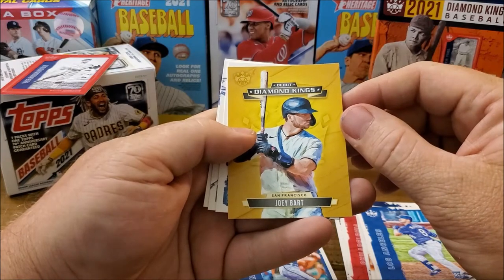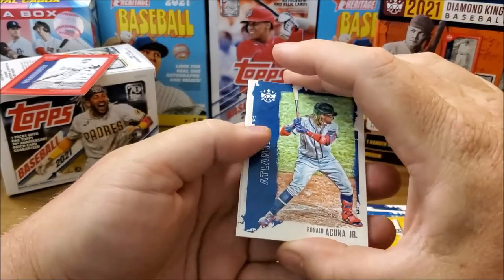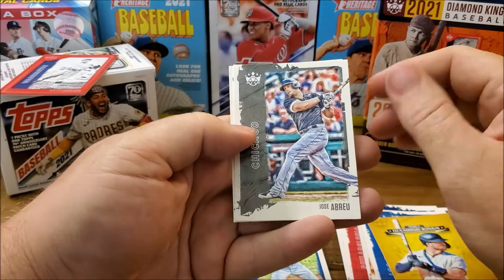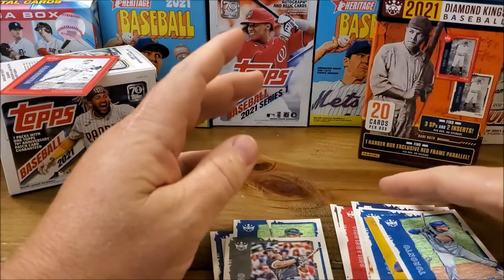Joey Bart. Diamond King's debut — man, that's a good pack. Ronald Acuña Jr., José Abreu, and Alejandro Kirk rookie card.